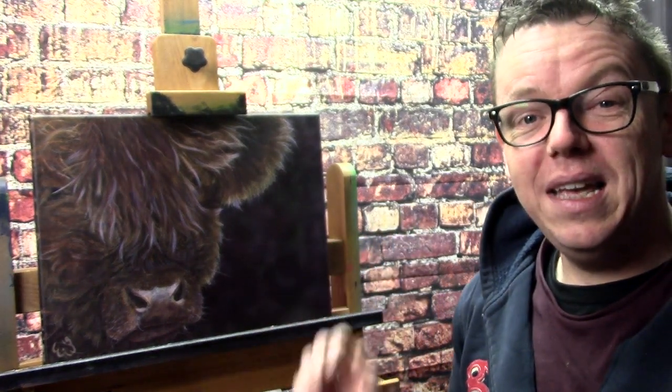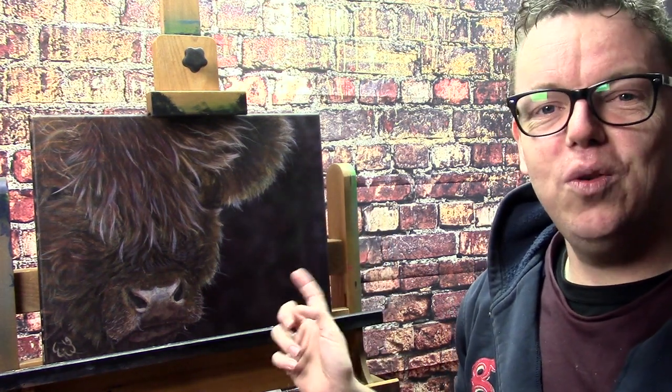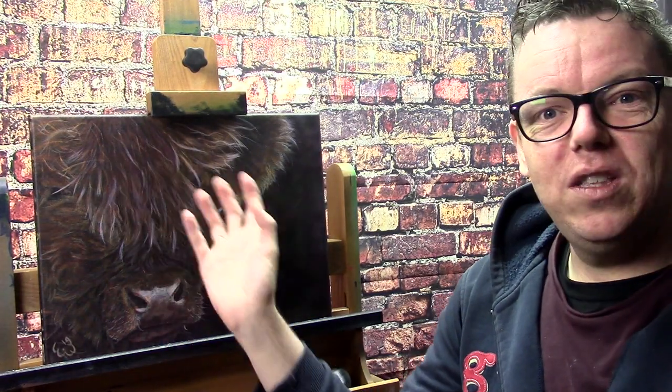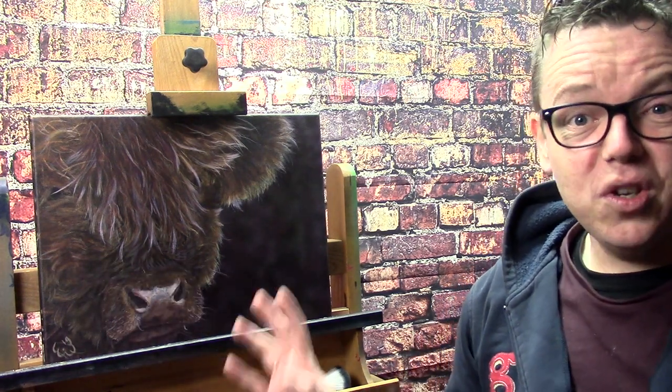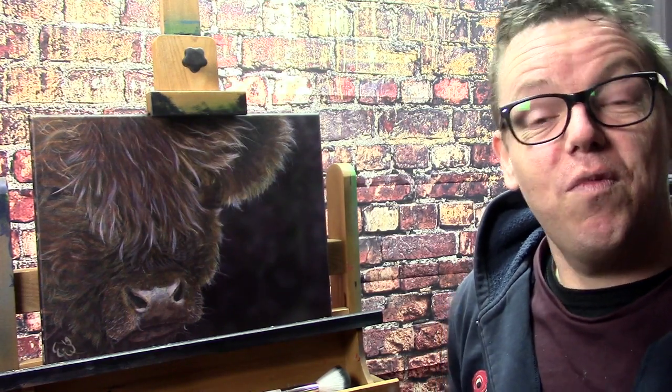Hello and welcome to EA's Art Channel. My name is Ilkjorn Wiersma and today I'd like to talk about this new painting. I call it Terra and it is a Scottish Highlander — it's sort of a study for an upcoming painting. I had this canvas laying around; it's another brand that I normally use, it's from Winsor & Newton.